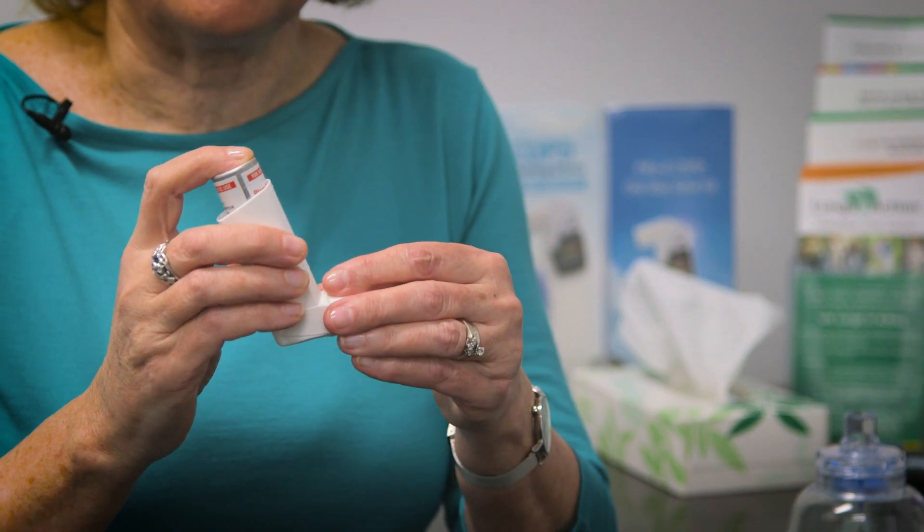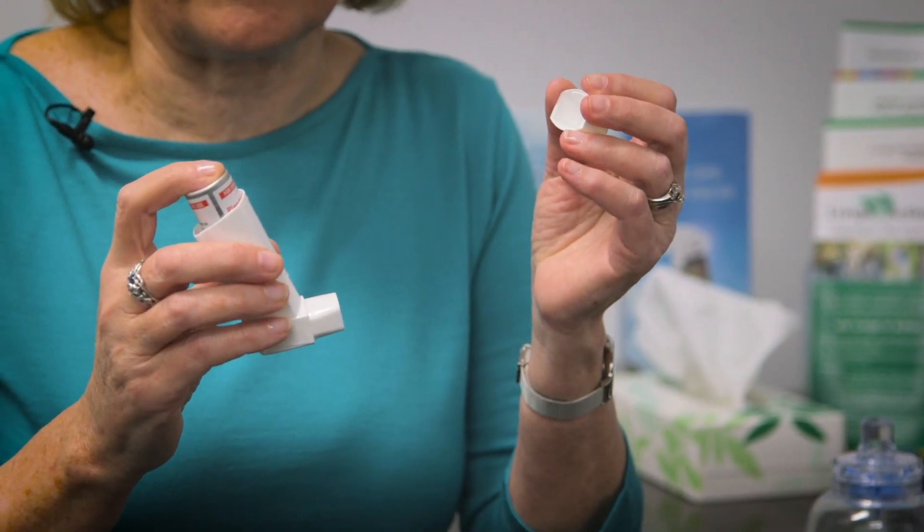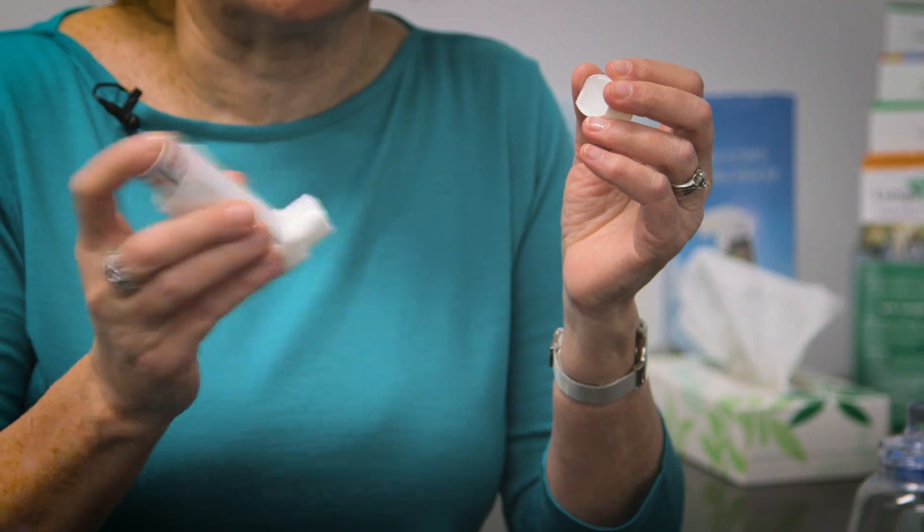First, remove the cap. Hold the inhaler upright and then shake well. Breathe out gently away from the device. Put the mouthpiece between your teeth without biting and form a good seal with your lips.